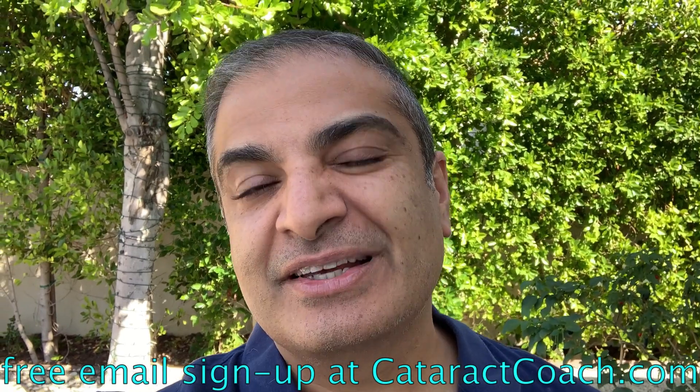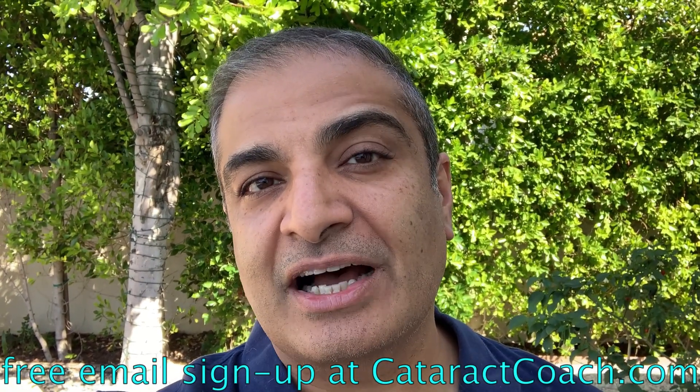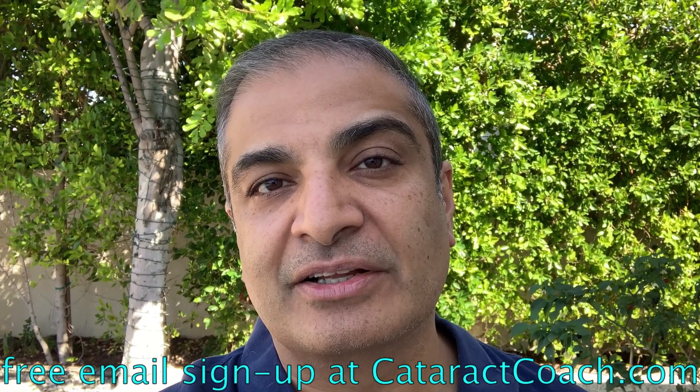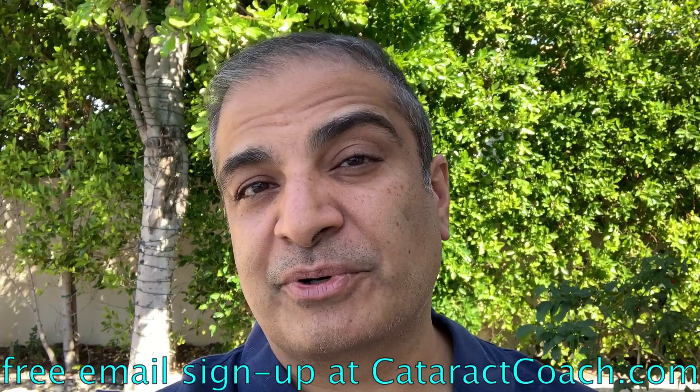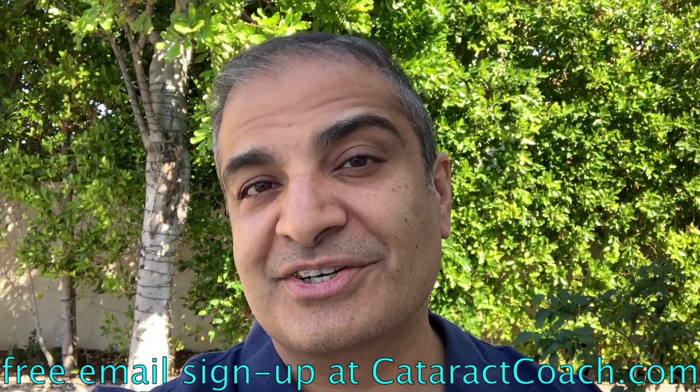Thanks for watching these videos. Remember to go to cataractcoach.com and sign up for a free daily email. We'll send you an email every day with a great video like this and other surgical pearls that'll make you a better surgeon.